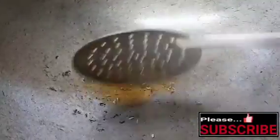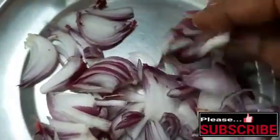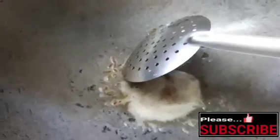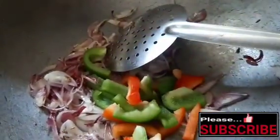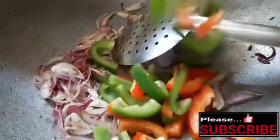Add 1 teaspoon of water and 1 cup of water. Add 2 cups of water, then fry it. Cut it into pieces.